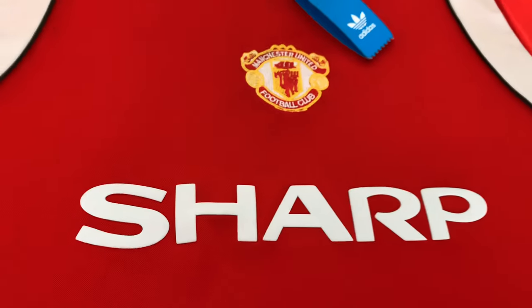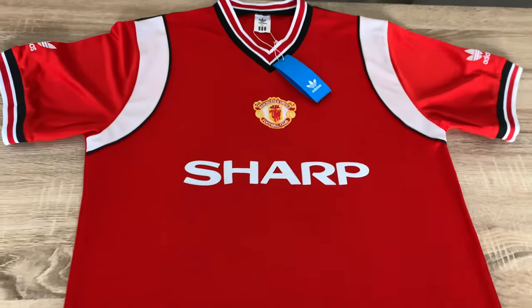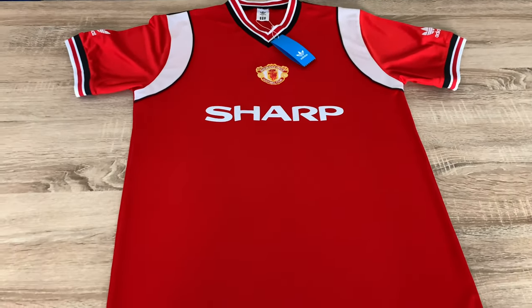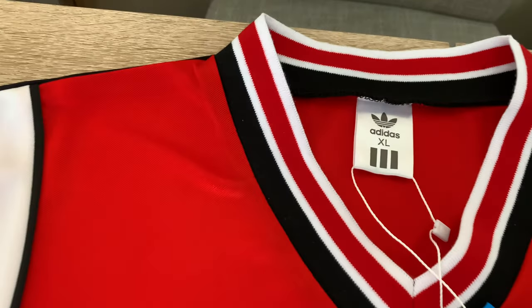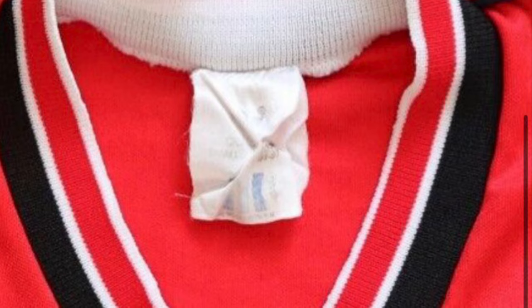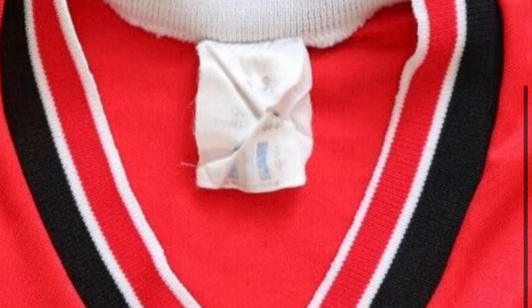But it still looks good, it's nice. It's an iconic shirt for me as a kid — you can see from my header I've actually got a picture of me in this shirt as a kid from the 80s. The collar's accurate.